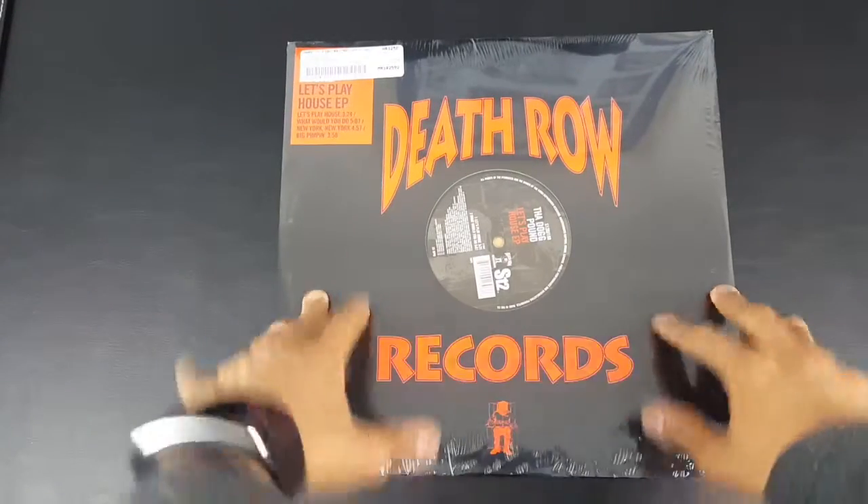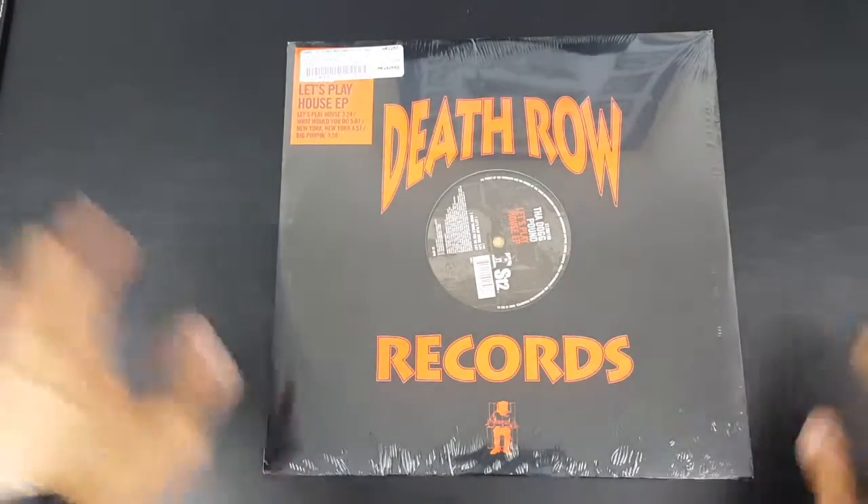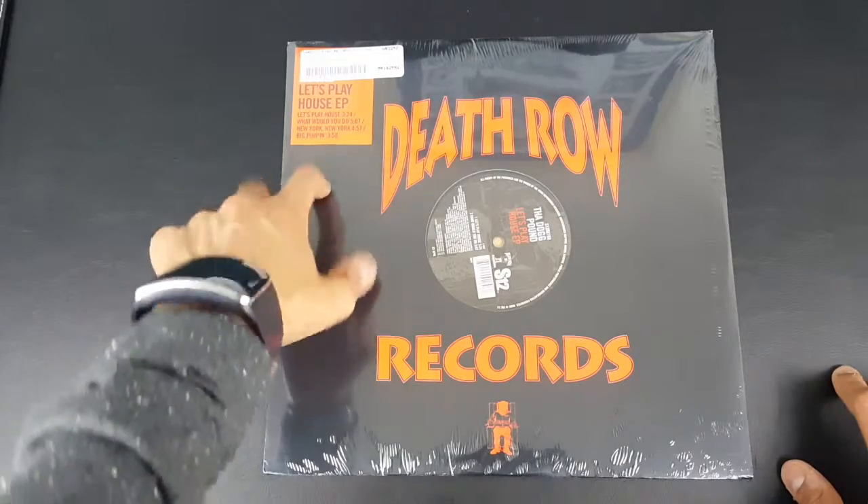What is up guys, West Egg Gamer here unboxing the Let's Play House single with a few added on songs. So without further ado, let's go ahead and get into it.